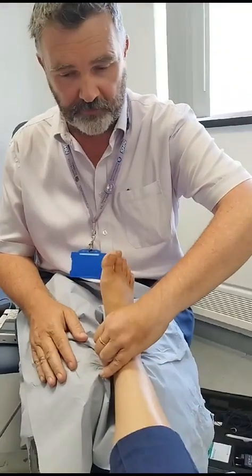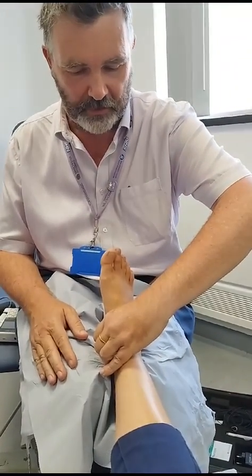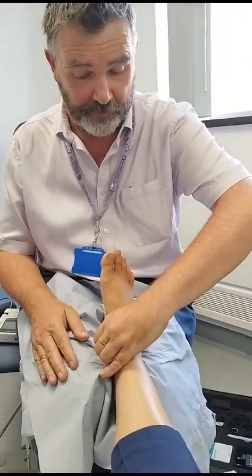I'll try the same on posterior tibial — three fingers behind the medial malleolus. Palpating there: easily palpable, yes or no.